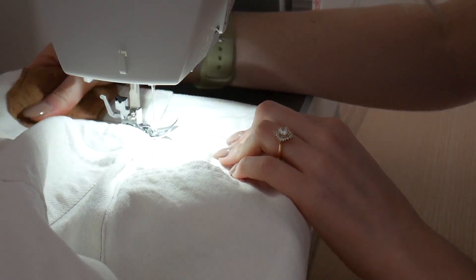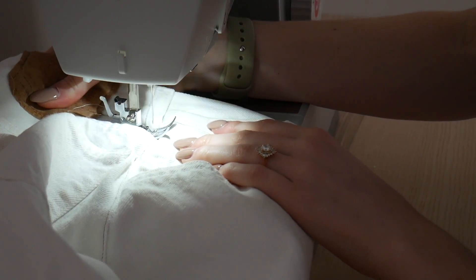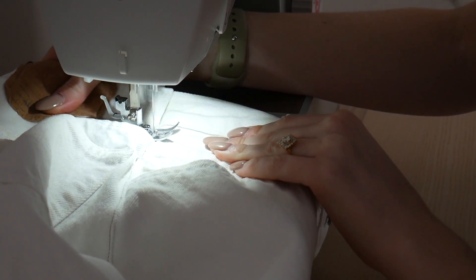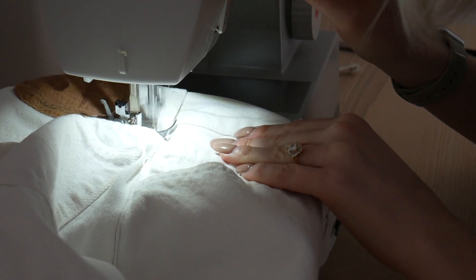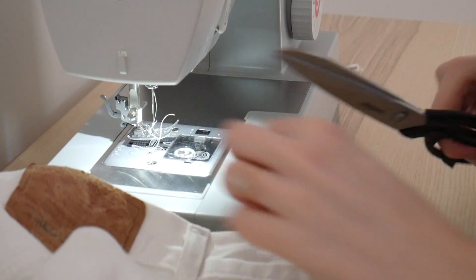The final step is to sew the belt loops back on. I'm not showing a very detailed tutorial on this — all I'm doing is putting them on and sewing back and forth until I feel like they're secured well onto the pants. And we are finally done — I am so excited to show you the final look!